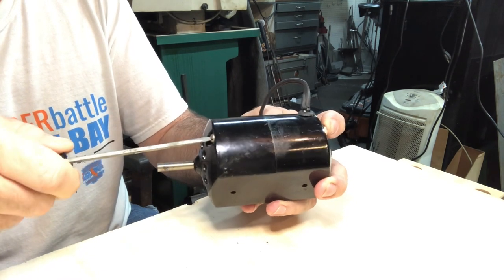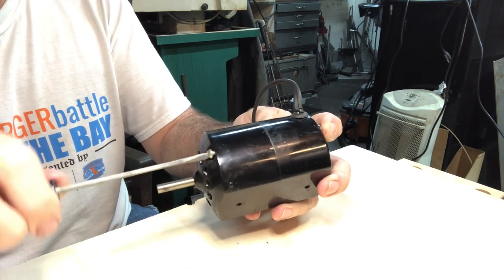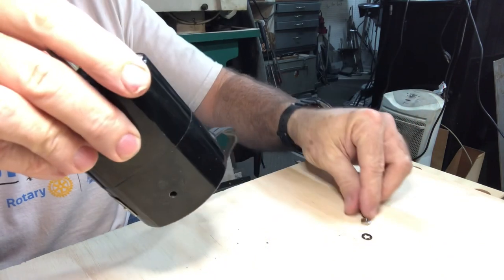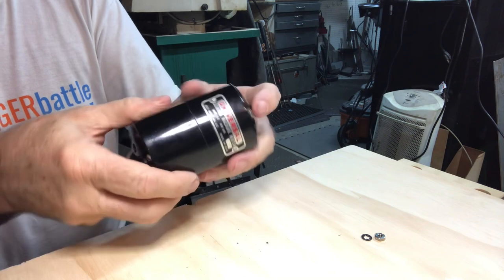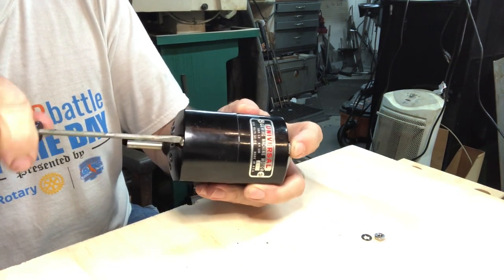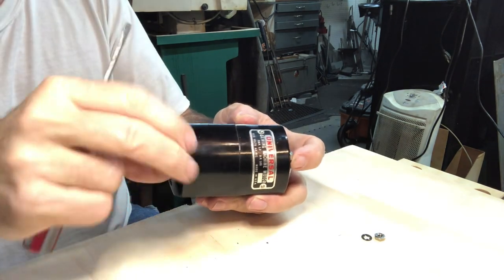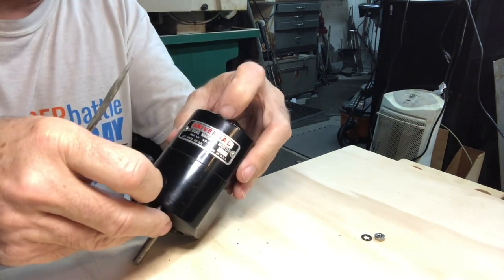Luckily for me there's a bunch of good videos on YouTube. I guess there's a lot of sewing enthusiasts, so there's a lot of interest in rebuilding these motors. I love all the content on YouTube and the fact that people share their knowledge. It's way more interesting than the silly stuff that's on most television these days — my editorial opinion.